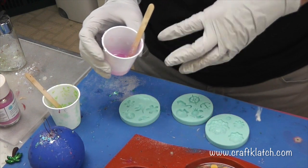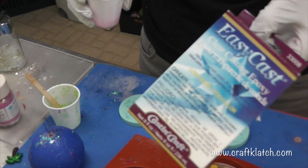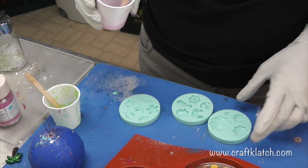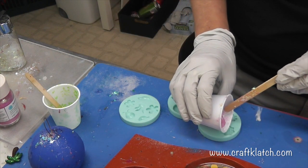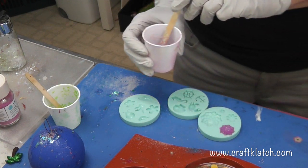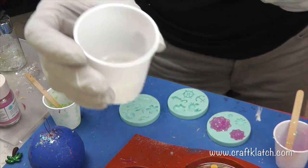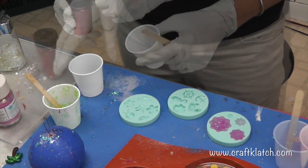I have some resin left over and there's some glitter and stuff mixed in there already — it's the Easy Cast. I have these little molds from Martha Stewart that were deeply discounted right around Christmas time, and I thought since I have this extra resin I would just create some stuff, so I'm gonna pour those in there. I have some confetti-ish stuff going on in there but I don't think it'll matter that much.